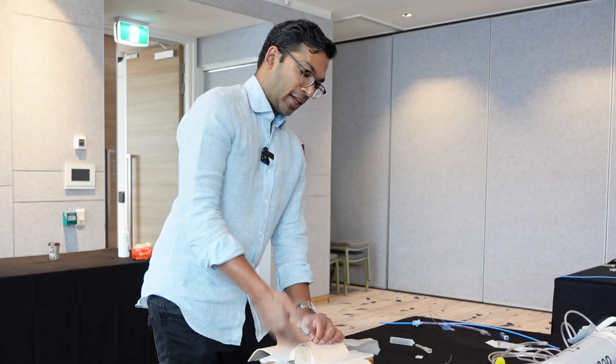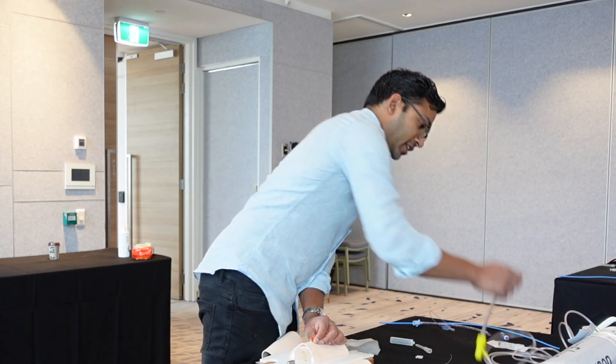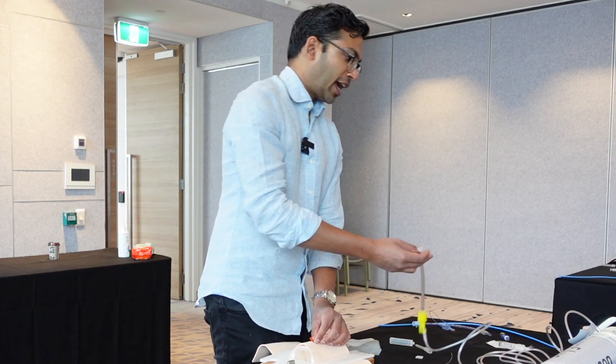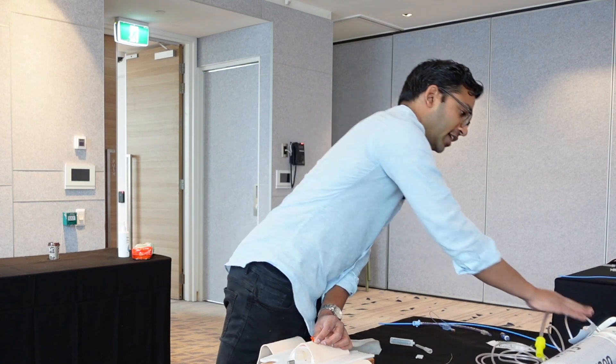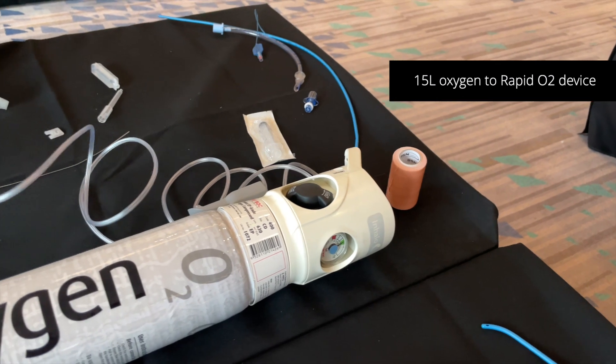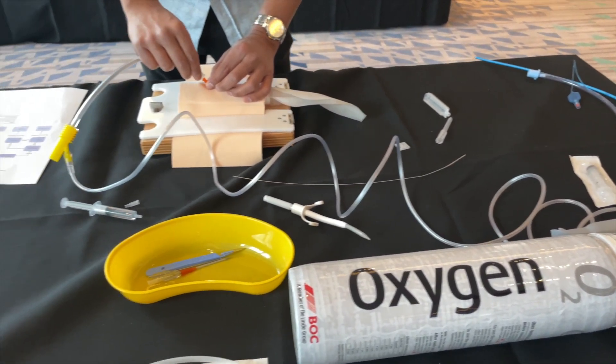You're going to be insufflating very large volumes of air and oxygen into the lungs potentially. Once you've confirmed the correct position, you need to jet ventilate — never letting go of the cannula. Get someone to connect the rapid oxygen device to the oxygen cylinder, turn the oxygen on to 15 liters, then connect using the Luer lock connector.